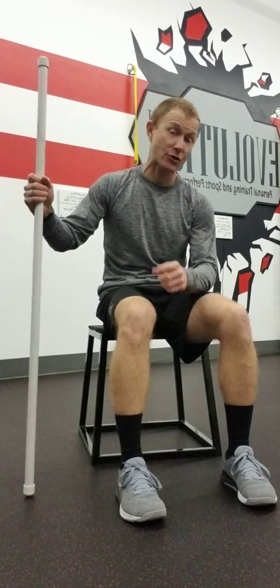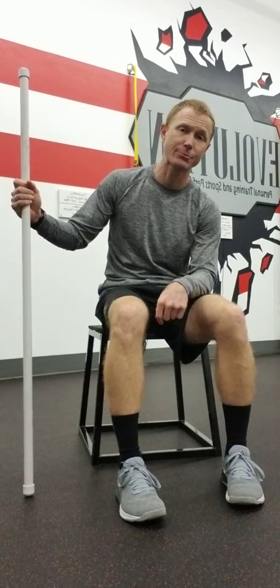Try that on both sides and see what you think. It's a great stretch. If you're suffering with some sciatic pain, low back pain, or hamstring tightness, that will really isolate and keep you from cheating that stretch. Check YouTube and Facebook — these videos are there listed for you to try out.